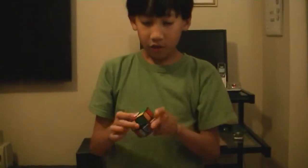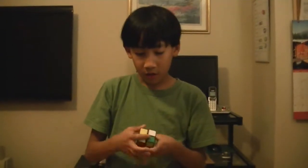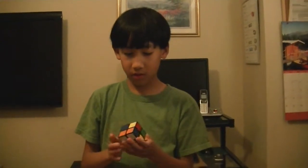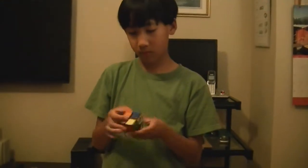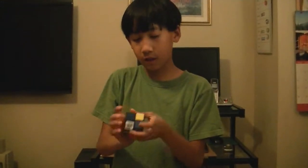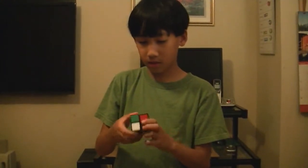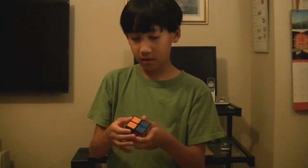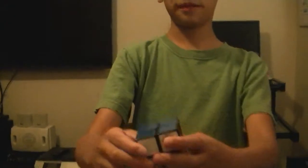Now I will start solving this Rubik's Cube — normally how fast I solve it. It's basically pretty easy. And done. Solved the 2x2 Rubik's Cube.